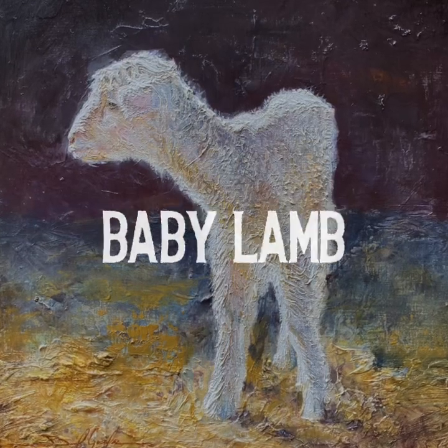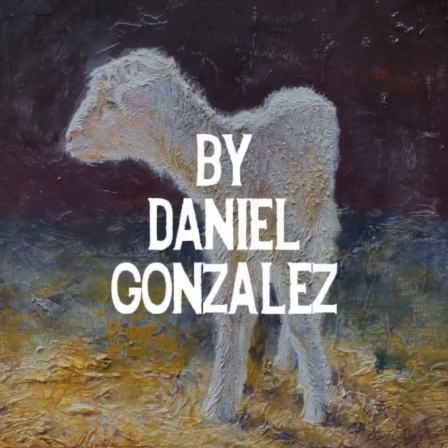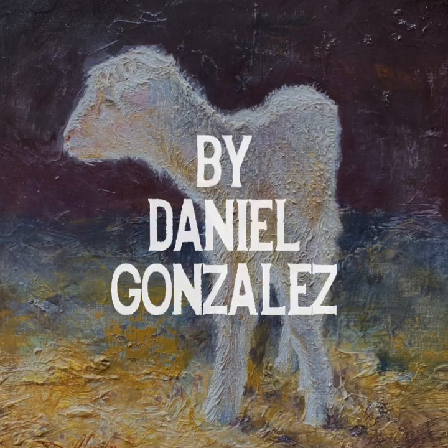Hello and welcome back. My name is Daniel Gonzalez and I'll be painting this little lamb today.